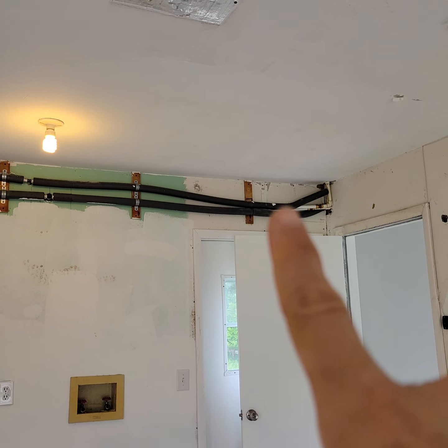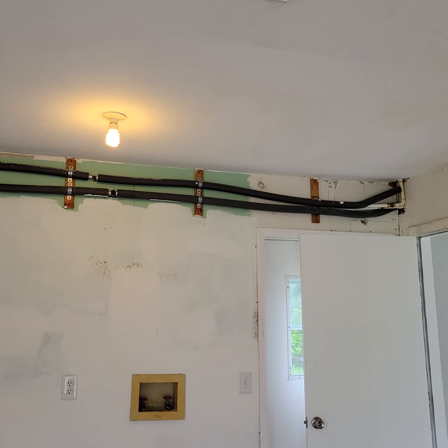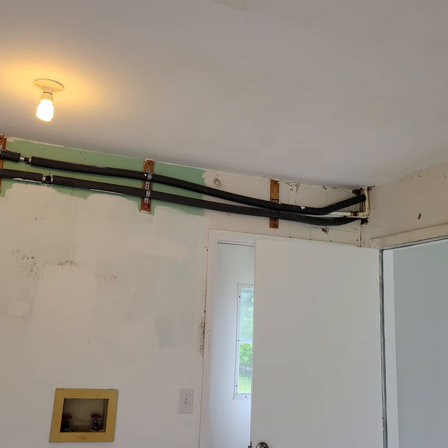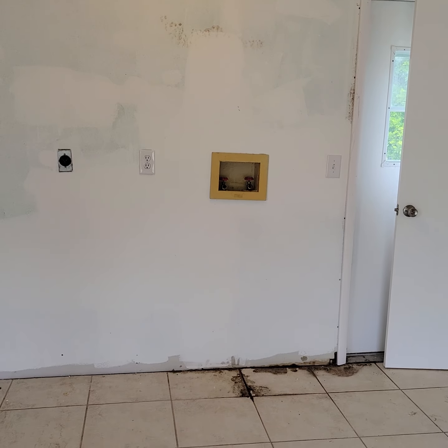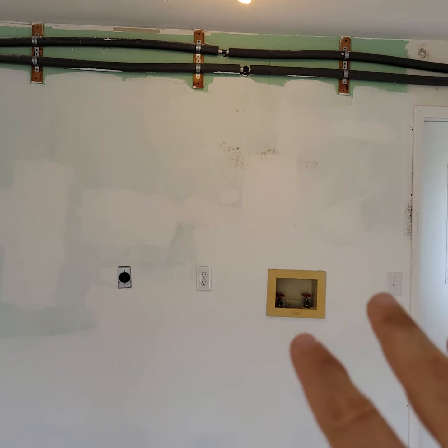If you can make those pipes look a little better — put a clamp on them and put the insulation back on there. Roll this out with whatever you've got, eggshell — just do this so it's a little better.